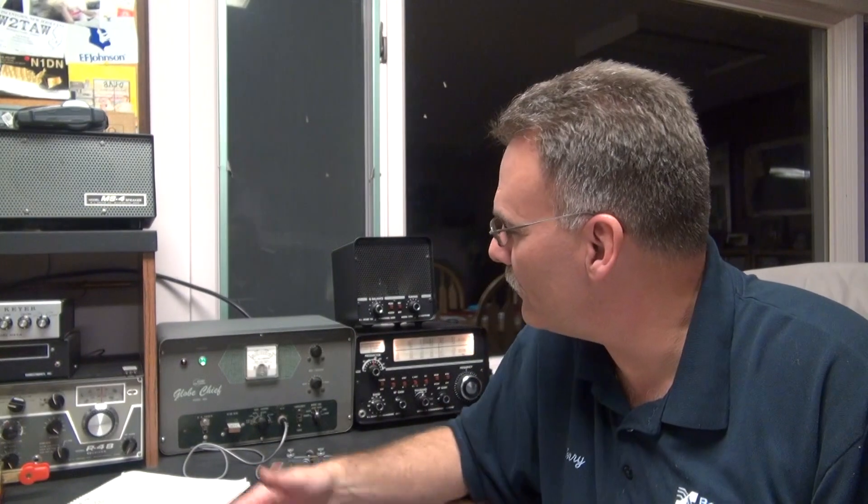So that concludes the initial checkout of the Globe Chief. Just wrapped up a QSO with K0WAM — that was Will, and he was booming in on the Drake 2B. He said the Globe Chief sounded great and the tone was excellent. So I'm going to continue to run it, and I'll post some pictures on qrz.com for you guys to check it out.